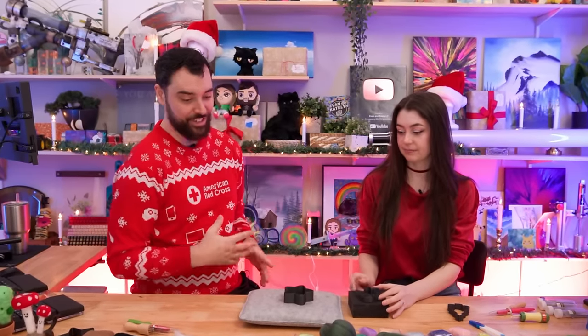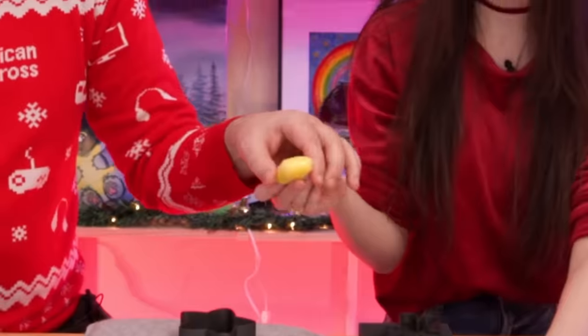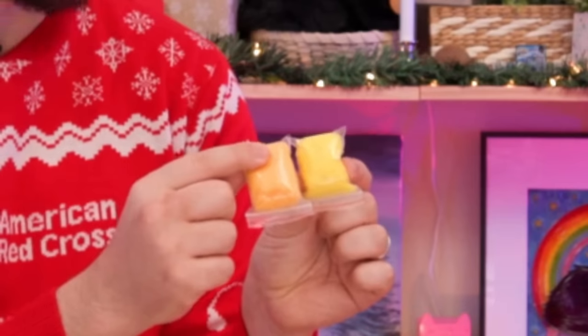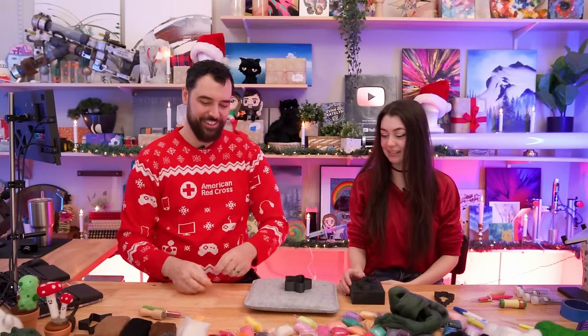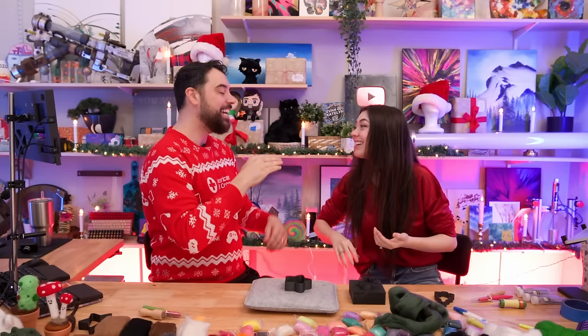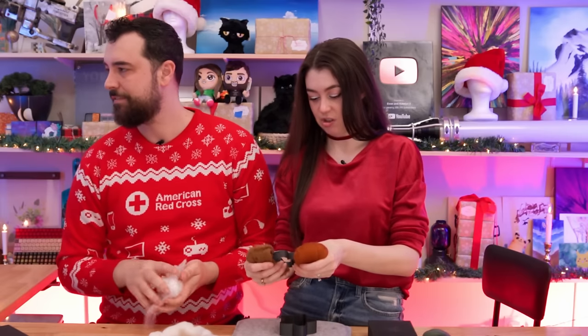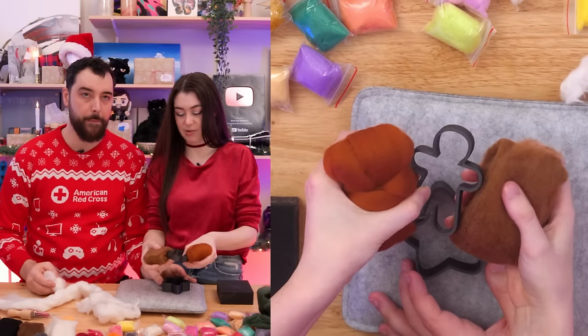Deciding on colors: one person wanted a yellow star but didn't have enough yellow felt. They considered a white star, though it was blinding. For the gingerbread man, they debated between colors — one looked too much like real fur, one too orange, one too flesh-toned. They settled on the one that looked like real fur.